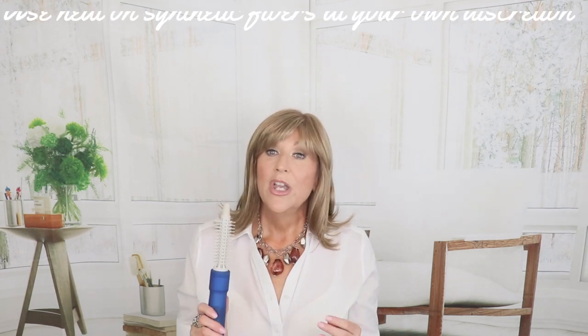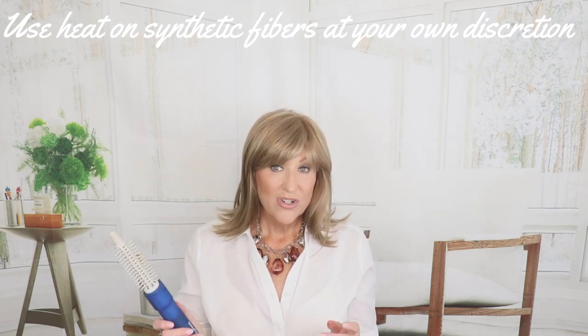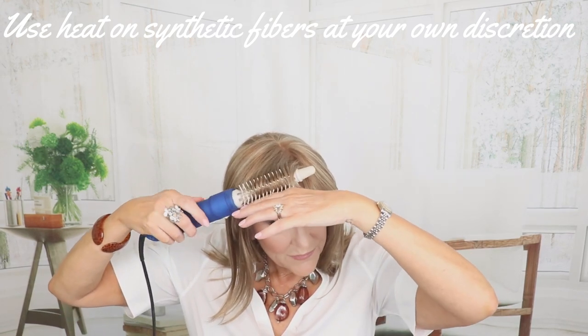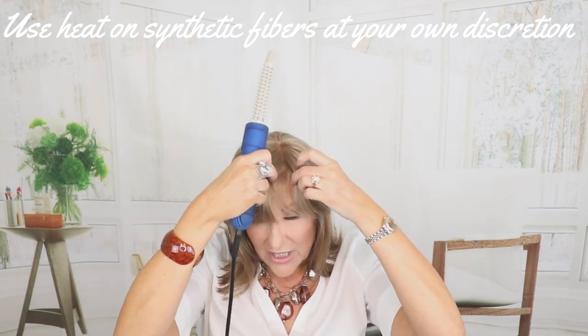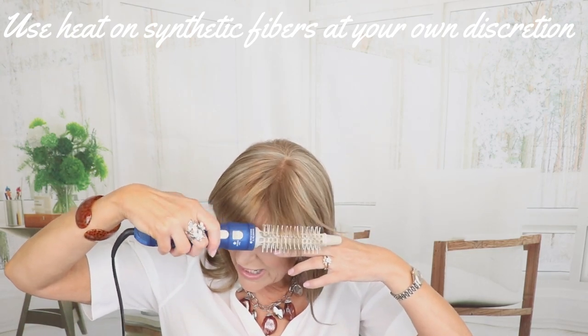I will probably trim these just a little, but until then you can always use a heat tool to give them a little curl under if you would like. Of course, use this at your own discretion when putting heat on synthetic. I use these for my bangs and I'm going to show you how to do it. Always keep it moving, and you see it just takes a second — you can just bump them under just a little. I use this on almost every wig I have that has bangs. It's that simple and that fast.